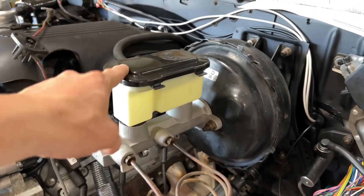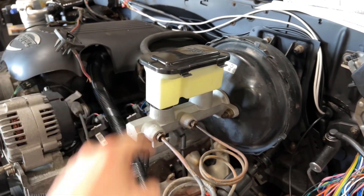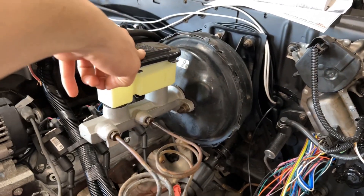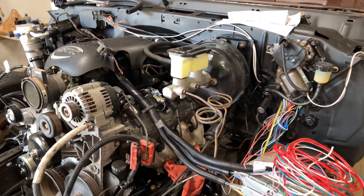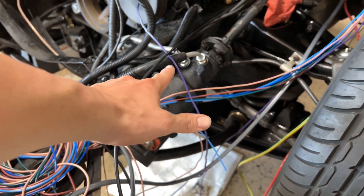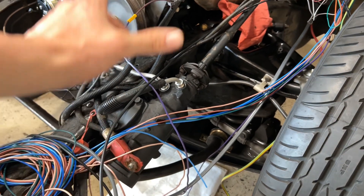Brand new master — I'm gonna be dropping a video in a little while on installing that. That's a booster and master out of a 90s OBS Chevy. Did away with that hydroboost — I don't care for all that. That's the steering box out of that 86 — everything had lower miles, everything was still tight, so I swapped everything over.